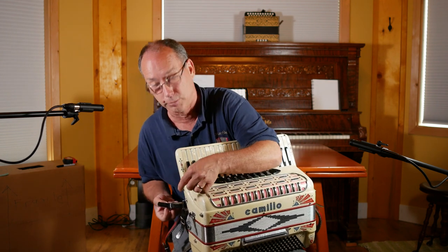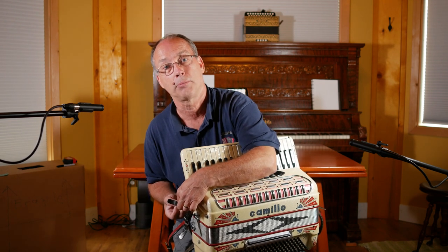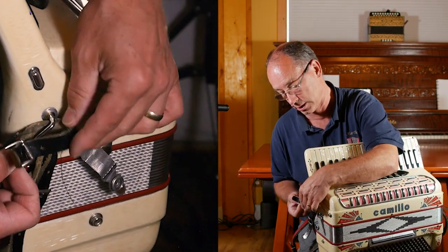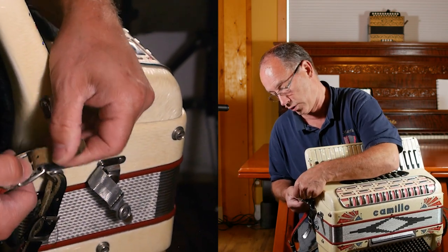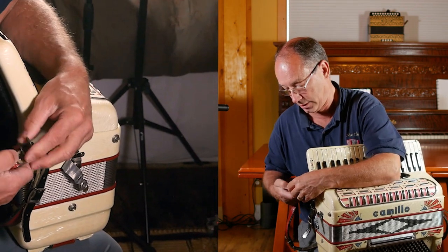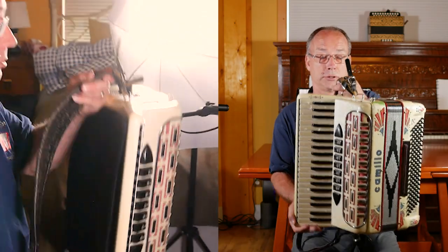While you're doing this, you might want to check this part of the strap because many times it wears here, and you could be standing up playing or putting it away and all of a sudden this breaks. Be very cautious of that because that strap is holding your beautiful accordion and you don't want it falling down. I've seen professionals on stage where the accordion falls off — people think it's part of the show and clap, but the accordion player is crying because he just wrecked his accordion.